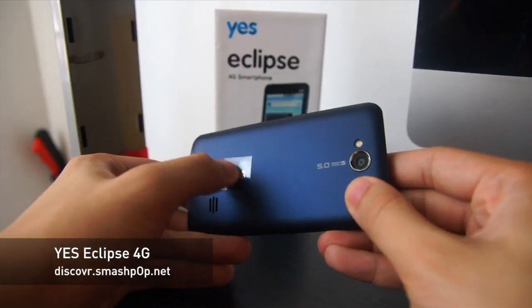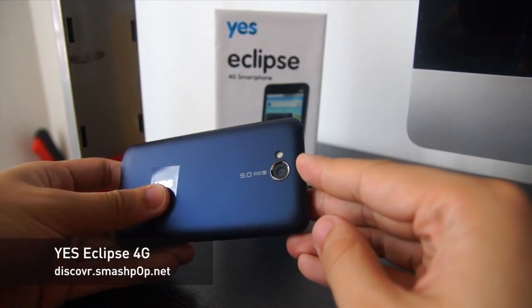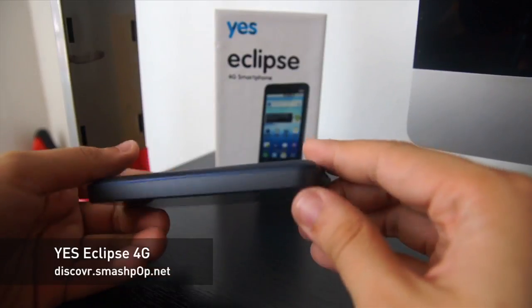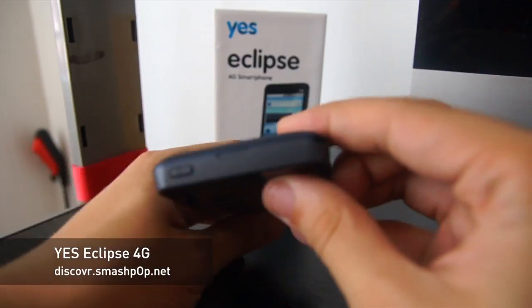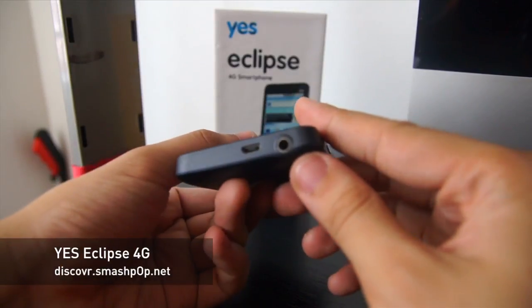At the back you can see the YES logo — I haven't even peeled the plastic off yet — the loudspeaker, a 5-megapixel camera with LED flash. On the left side there's nothing; the power on/off button and earphone jack are on the side, and the USB port is at the bottom.